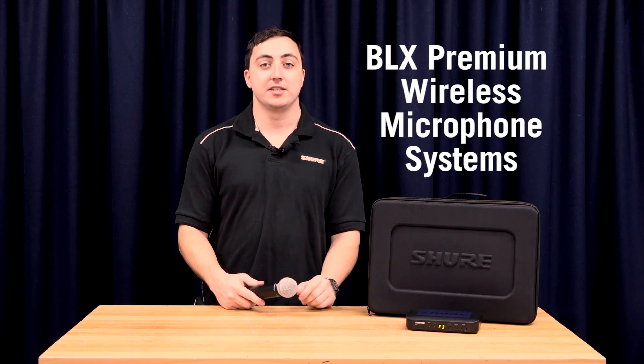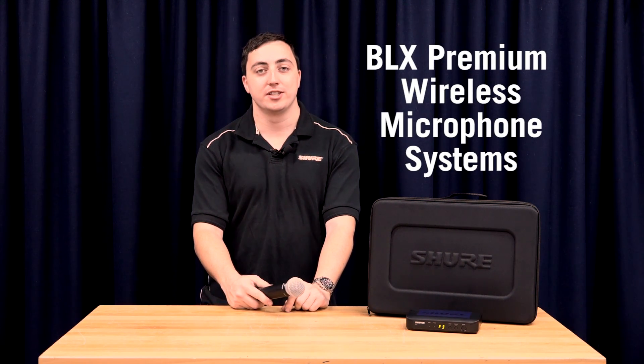For more information on the BLX system or any other Shure wireless microphone systems, make sure to go to the JANS website at www.jans.com.au.